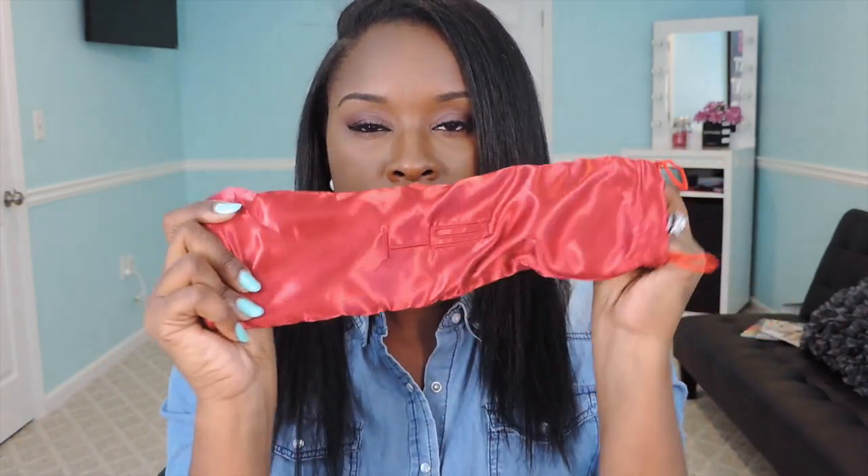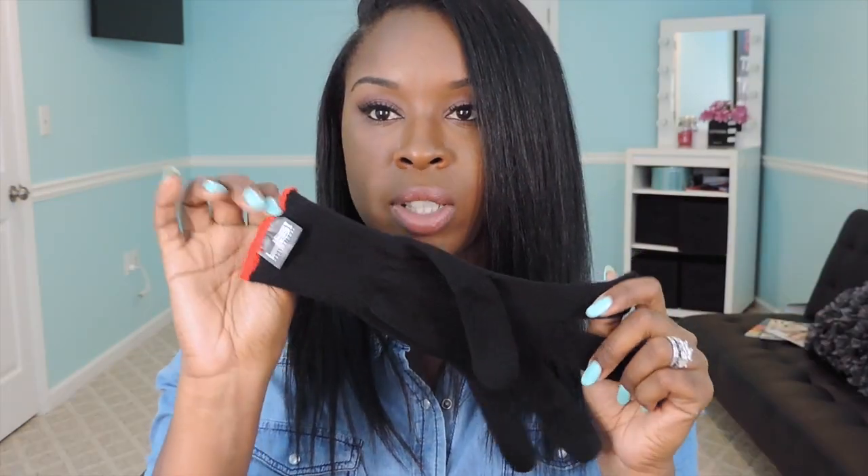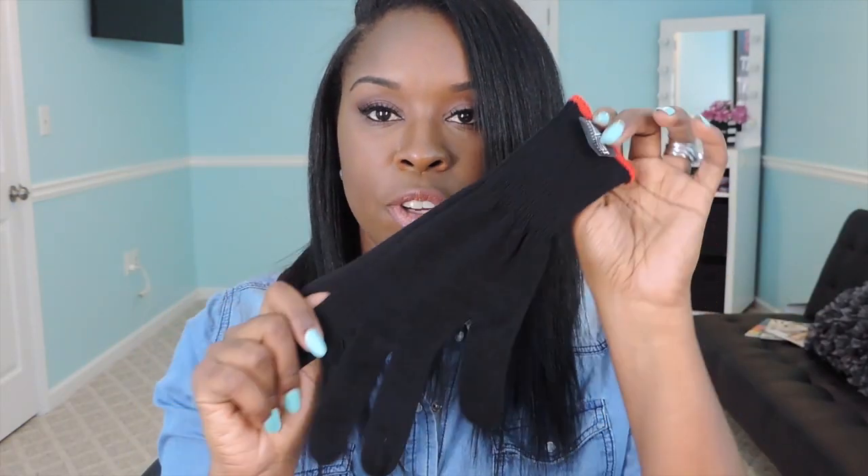You don't have to just throw it in your suitcase. It can actually go into this really nice silk, pretty little tote pouch here. It also comes with a heat protecting glove for your fingers.